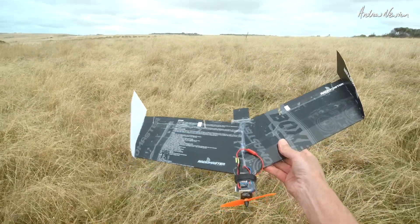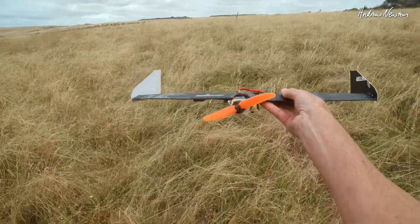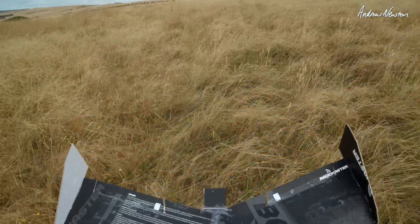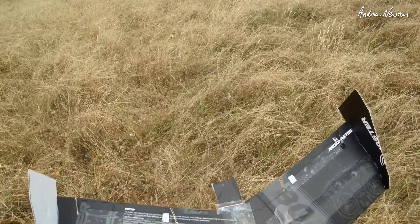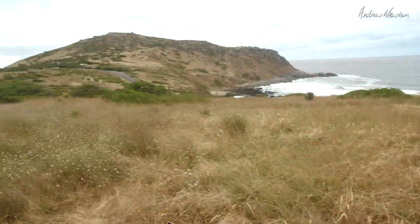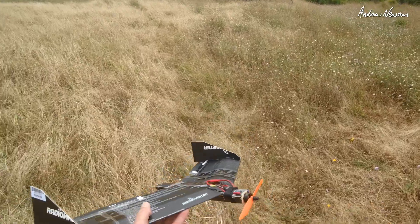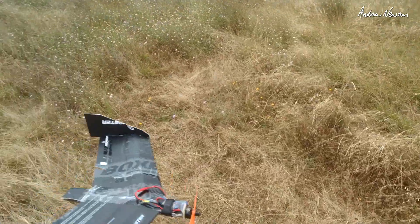The Boxer Box Wing, flown by the Boxer. Is it going to fly? I really don't know. It's very windy today. Center of gravity is on the wing somewhere. It's very windy. How much reflex? I don't know. Let's just fly it.